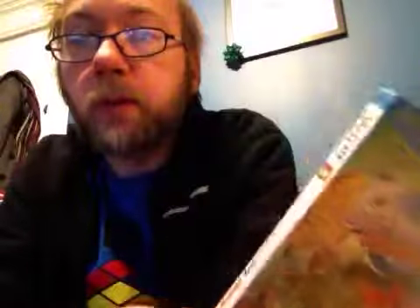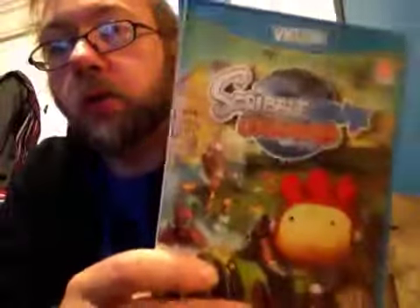There is a multiplayer mode on this as well, so you can play with yourself or with others. The Wii U has been really good for that. I find that the Wii U has been really good for making games that people play together — not going online or talking to friends through Xbox Live or PlayStation Network.